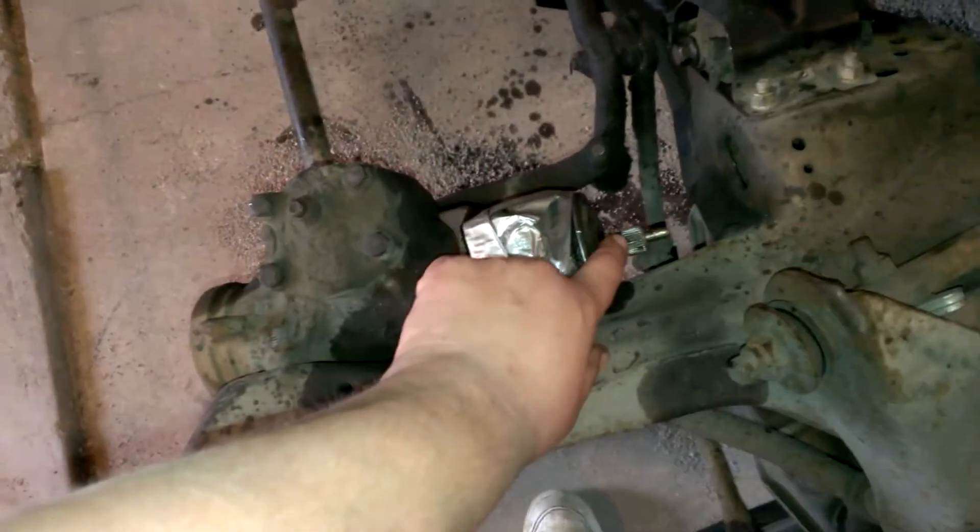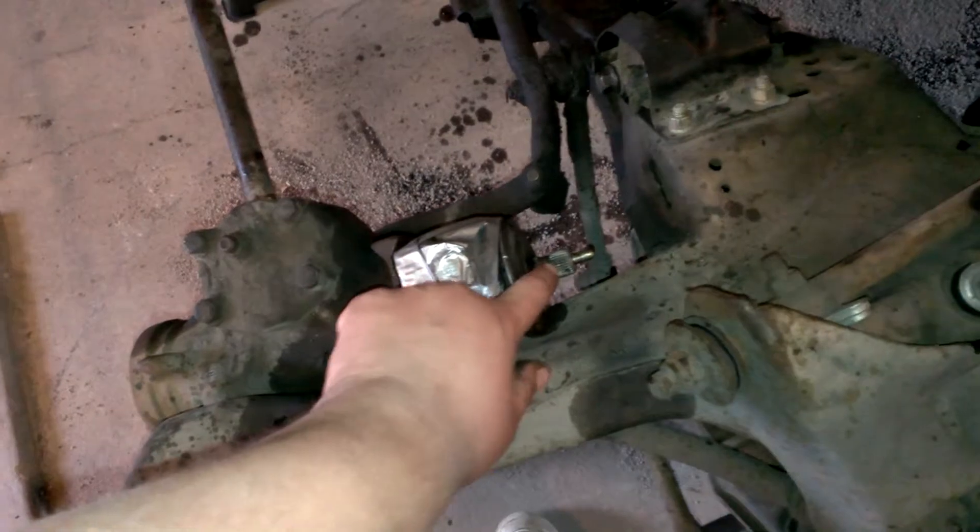That input shaft does go on this — it does fit. I didn't put it on all the way, but enough. And it even goes on my F-body box, so I'm in luck — definitely in luck.